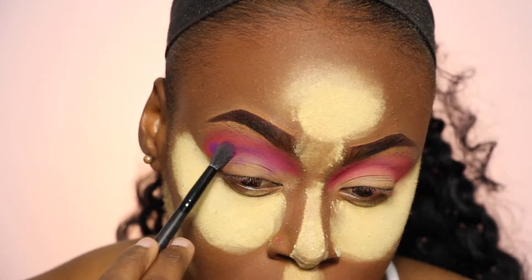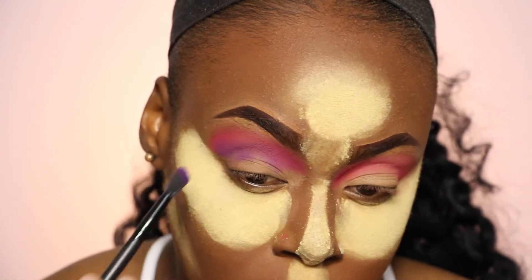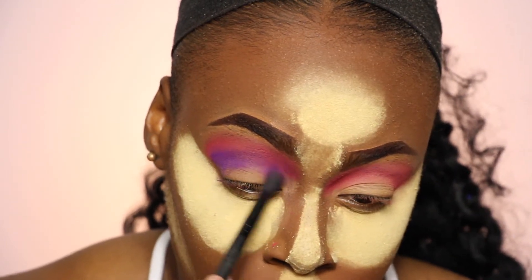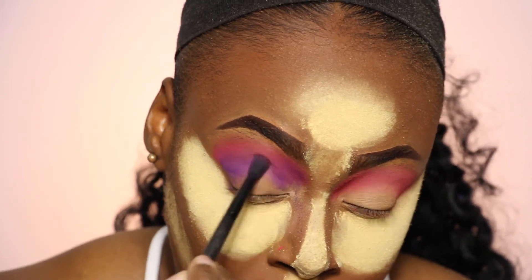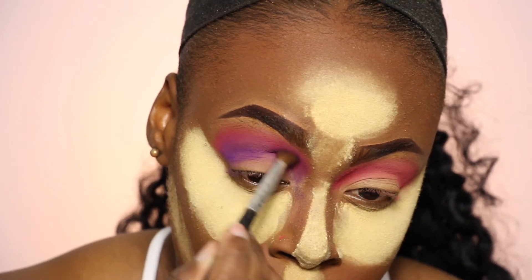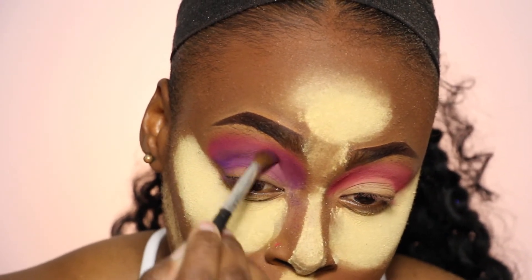I'm going to be focusing more on the bottom portion of the pink just so that we can have a nice gradient going from pink to purple. Guys, trust me, when I was doing this look I was not feeling it — but it came together at the end. I don't really use colors as much as I used to, so this was my first time going back into trying to use colors.